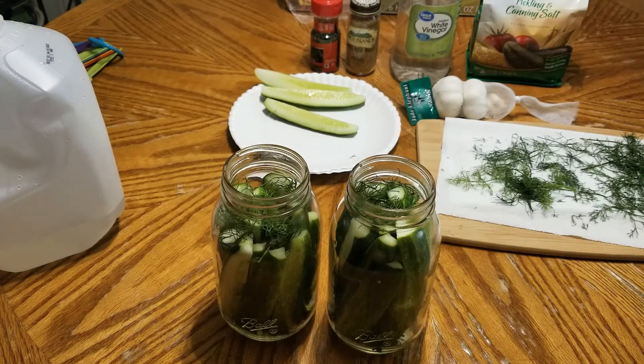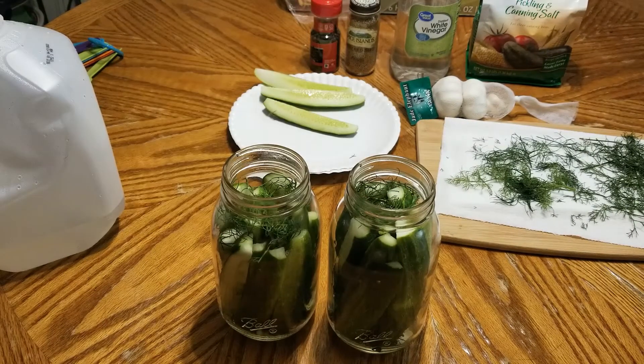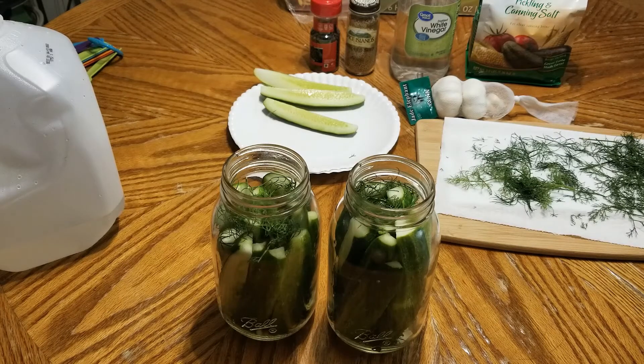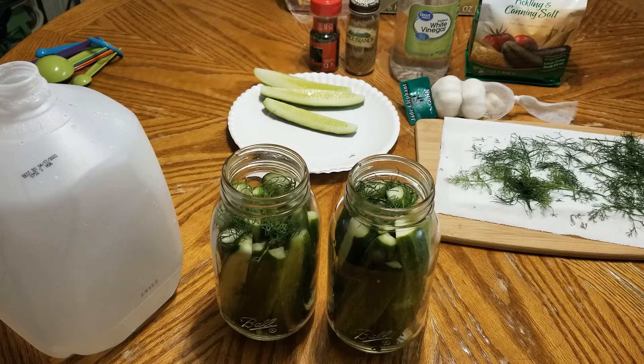Alright, I'm back. The cucumbers are stuffed and there's a bunch of dill in there — I used quite a bit of it. Honestly I was kind of hoping there'd be a few more cucumbers left because they smell so good; I just want to put some salt on them and dip them in ranch and eat them. It's funny — the brine isn't even in them yet and they haven't sat to start pickling, but they already kind of smell like pickles to me. I'm really excited to get this brine in and get them in the fridge.